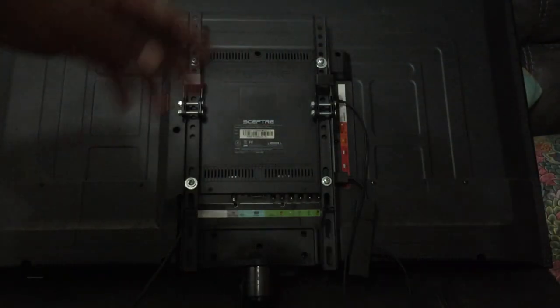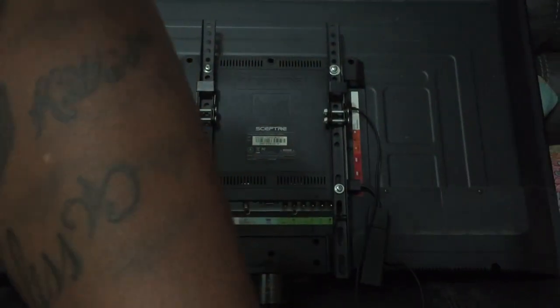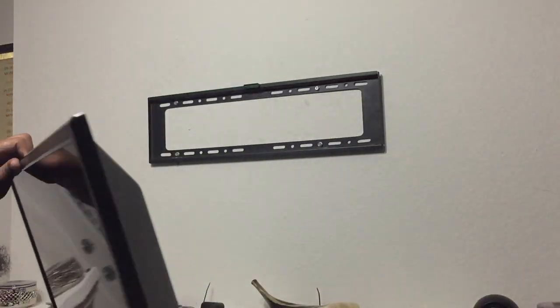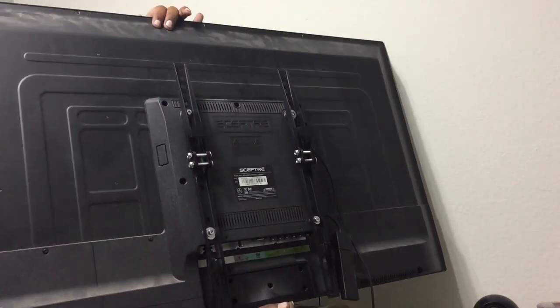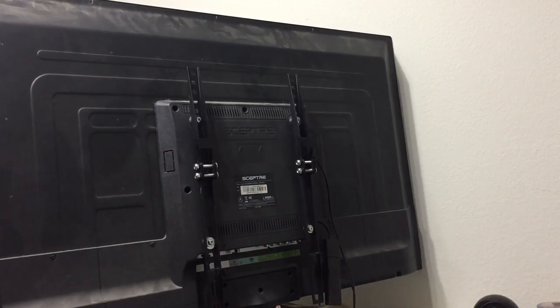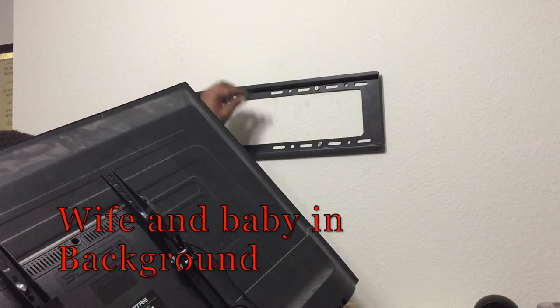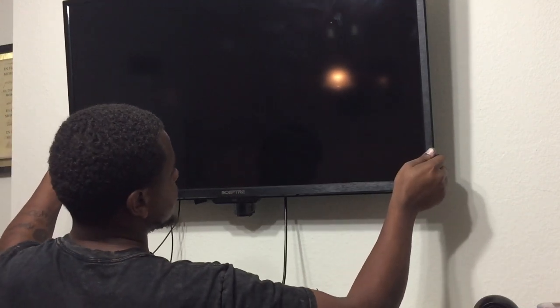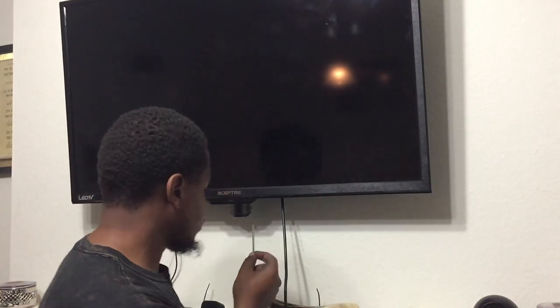Now we're ready to get this TV mounted — real simple install, takes about 15 to 20 minutes. On the back of this you just got the hooks that hook into the mount on the backside. On this one I like it better because you can slide it and get it straight. I'm gonna slide it and get it straight to how I want it — that's perfect for me. The last thing with this type of mount I gotta do is get these two bolts and screw them in the back, and I'll give y'all a close-up.